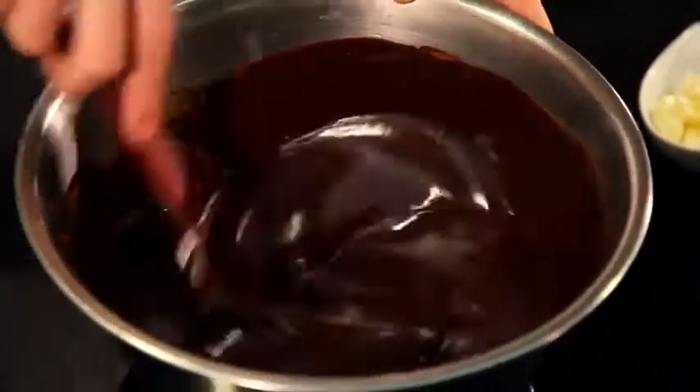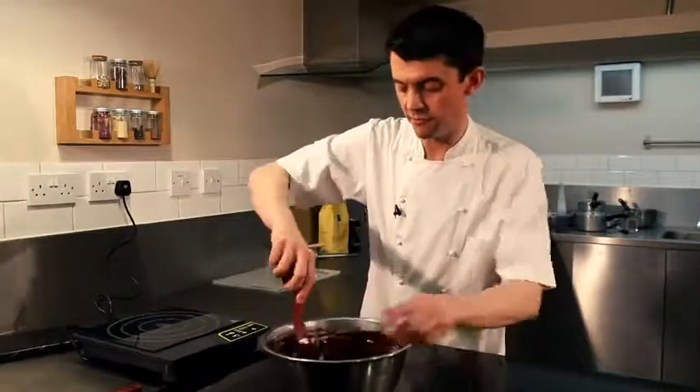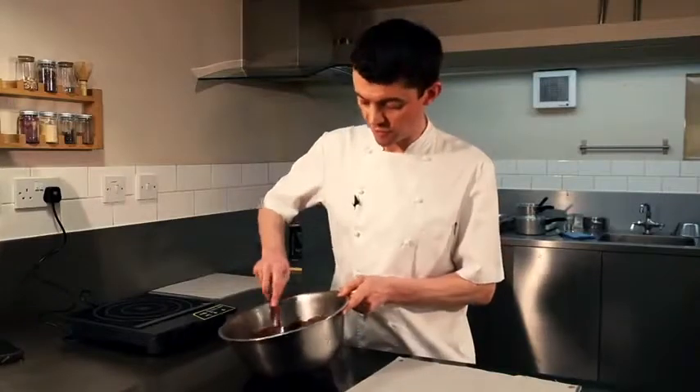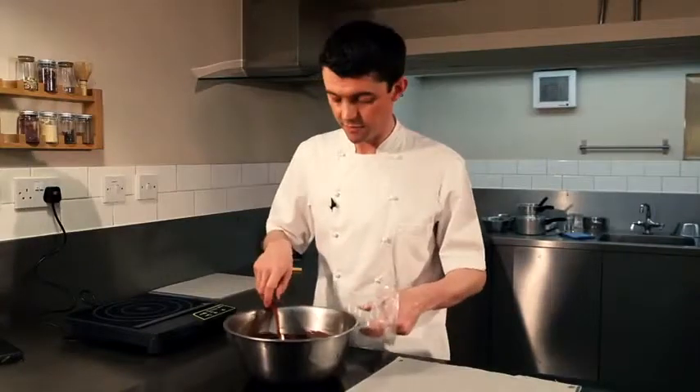So once everything's emulsified and it's nice and smooth, we'll put it to the side for a couple of hours and allow it to firm up. The ganache is now starting to firm up — it's a perfect consistency to pipe.